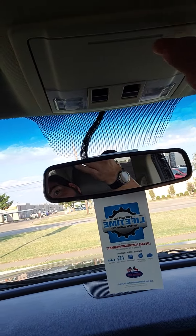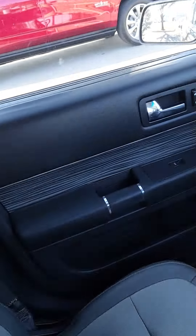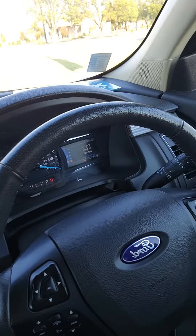You have a sport mode. Got some storage here as well, and a sunglass holder. Also the controls for your sunroof. Does have a lifetime powertrain warranty. If you have any questions about this vehicle, give us a call at the dealership and ask for Aaron.